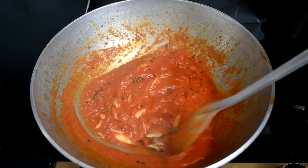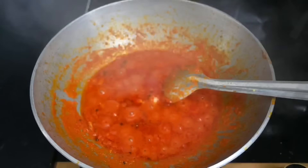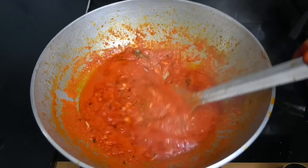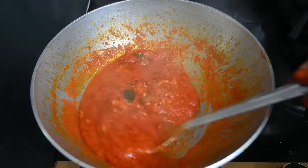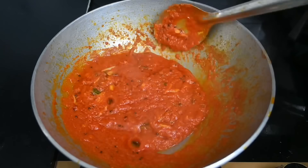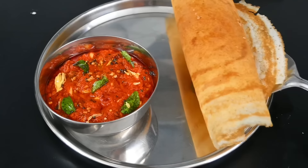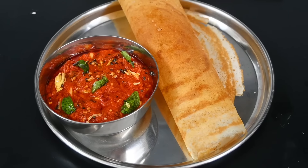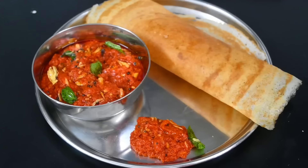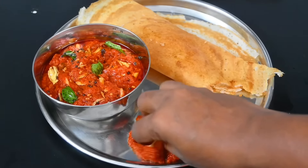Now we are going to cook it for 5 minutes. I am going to make it a little thick. If needed, cook for 3 or 4 minutes. If you are going to store it in the fridge, make it 6 minutes. Please like and share, subscribe and click the bell button.